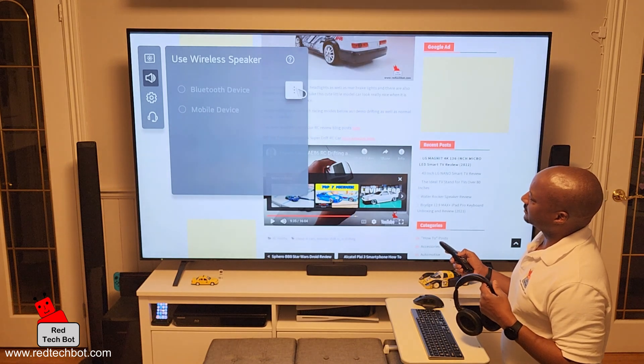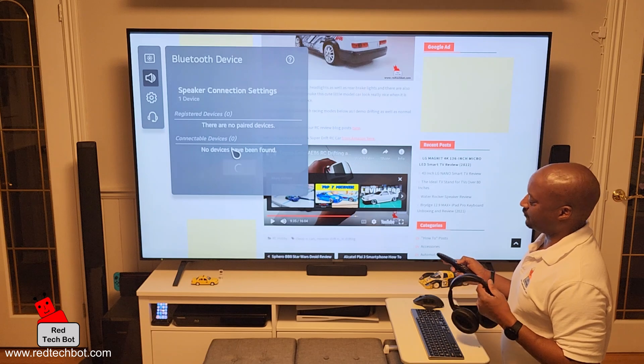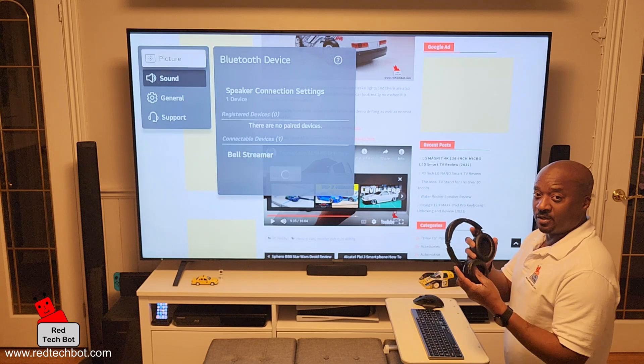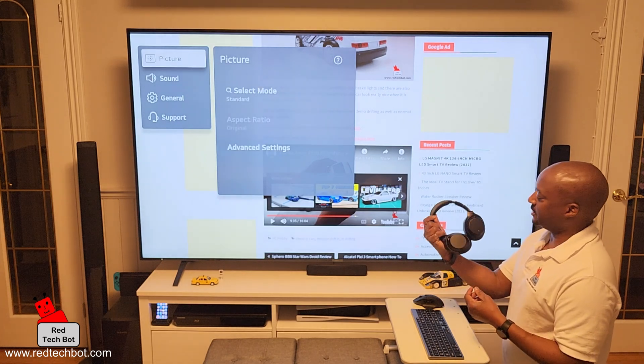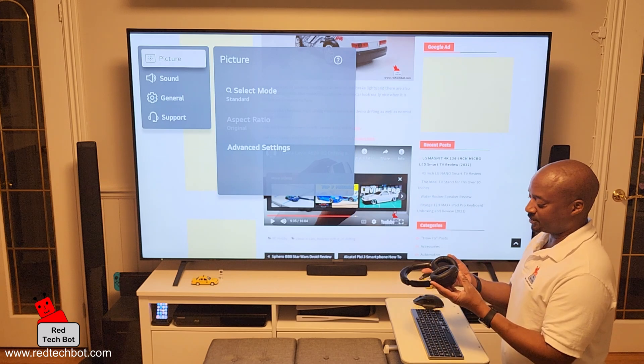I have to click on the ellipsis here — Bluetooth device. And here is where it's searching out for a Bluetooth or wireless speaker. So I'm going to turn this on and put it into Bluetooth pairing mode right now. This is my Sony WH-1000XM3 — pretty good headset. So let's do that right now.